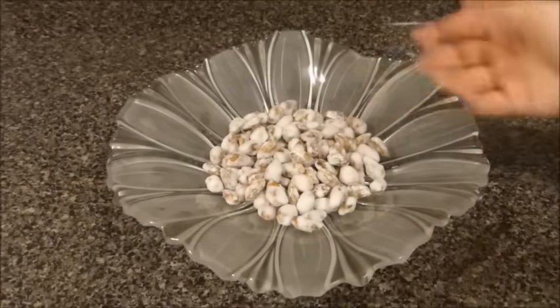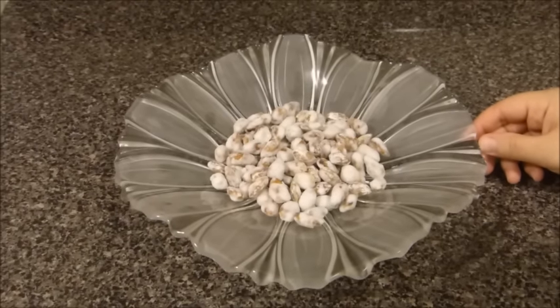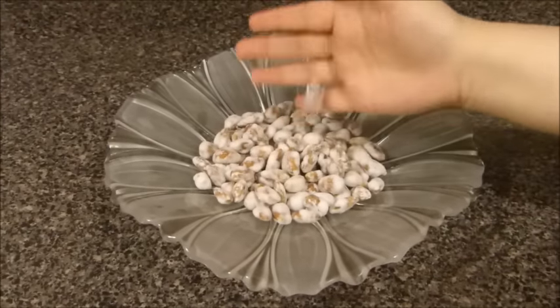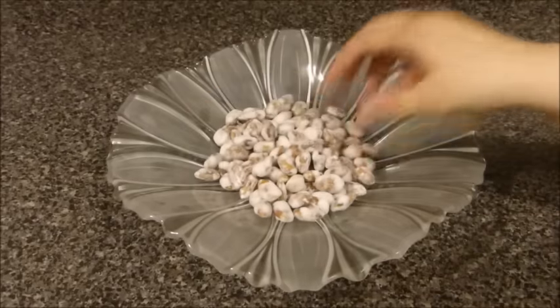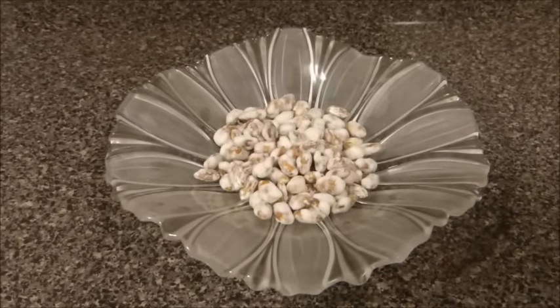Please give me a thumbs up if you enjoyed this easy recipe of Nukla. Do share it with your friends and family and try it — let me know how it turns out. It is a very similar taste to the original recipe. Thank you so much for watching today's session. Don't forget to subscribe.